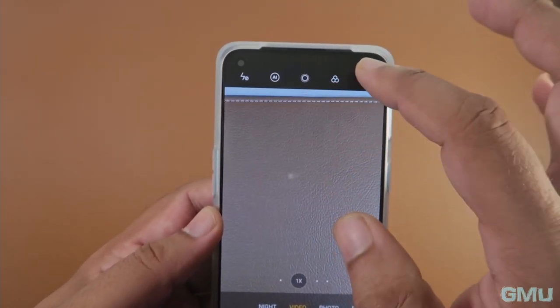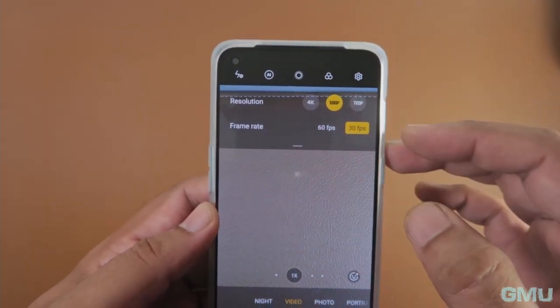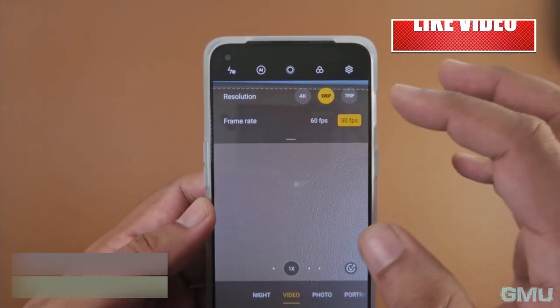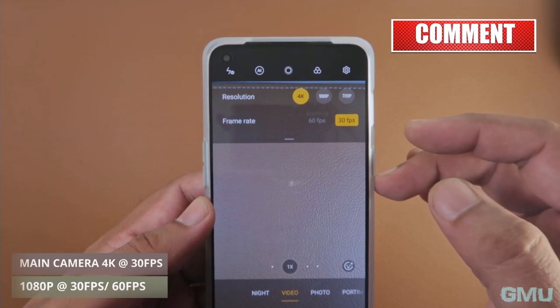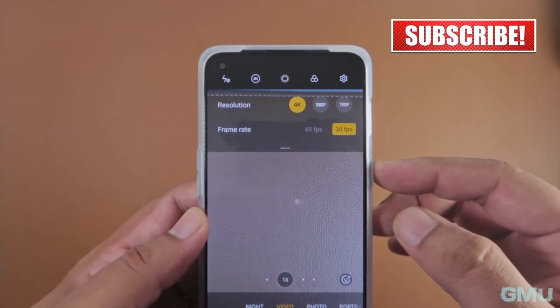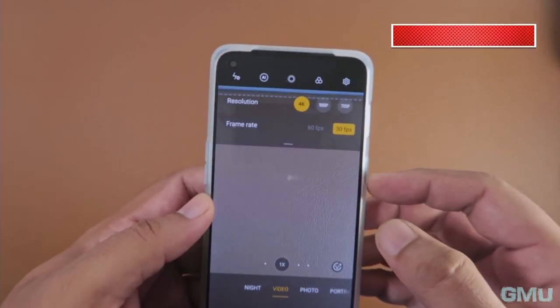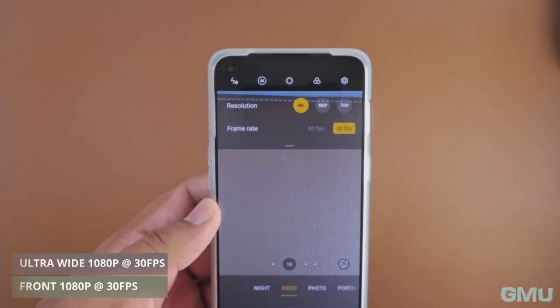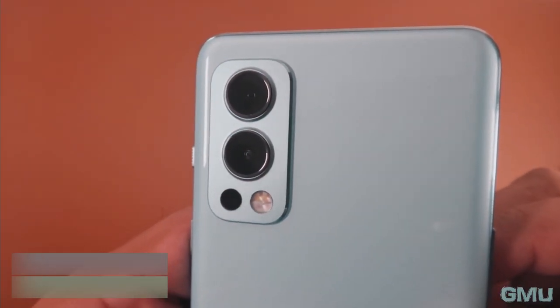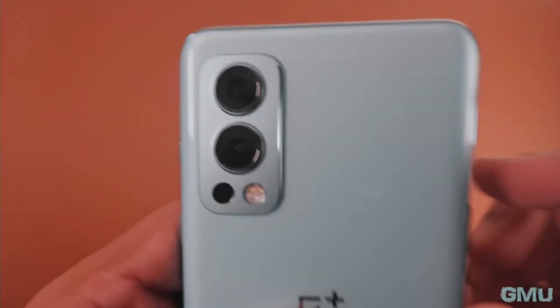This phone captures video with both the main and ultrawide cameras. The main camera records up to 4K at 30fps, with an option for 1080p at both 30fps and 60fps. The ultrawide and selfie shooters are limited to 1080p at 30fps. For video, the main camera uses both OIS and EIS, while the other cameras have always-on electronic image stabilization.